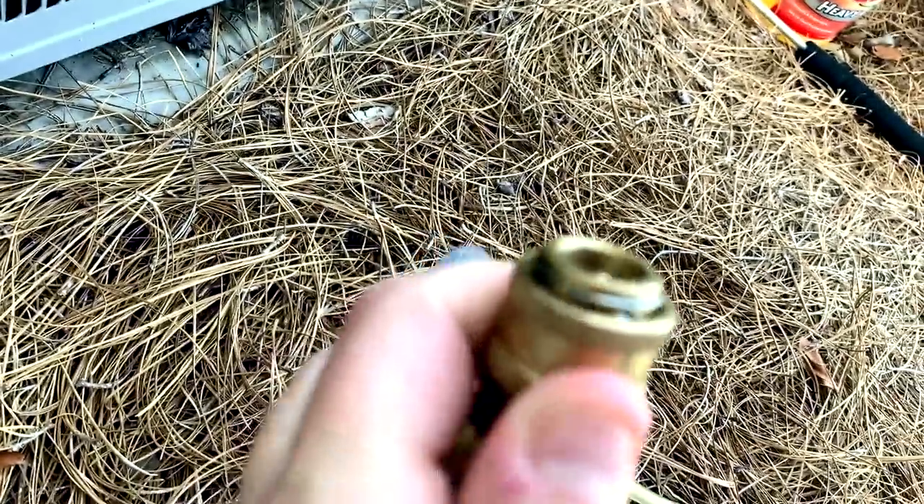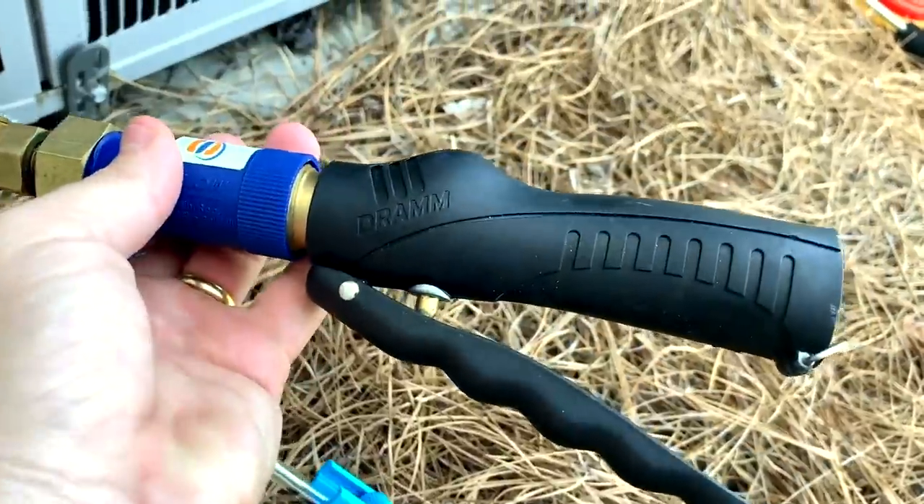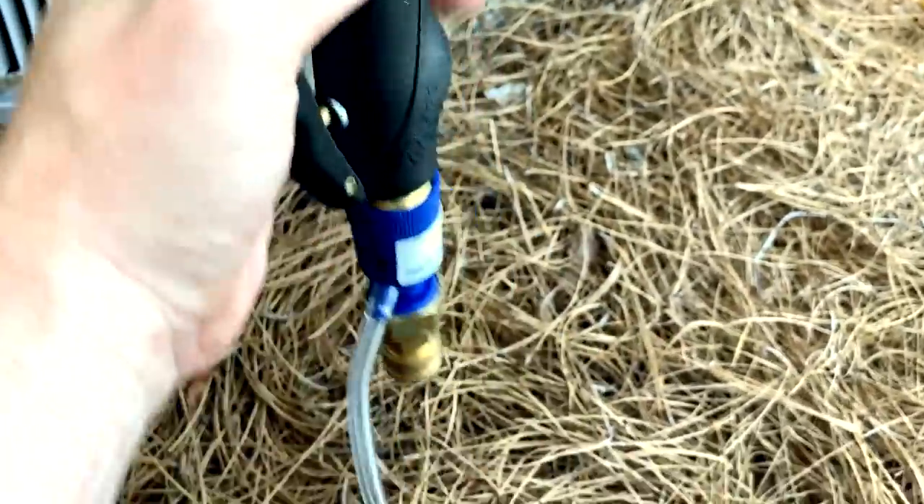The condenser needle by Speed Clean has a quick disconnect that attaches to this nice handle that you hold like this as you're using it.